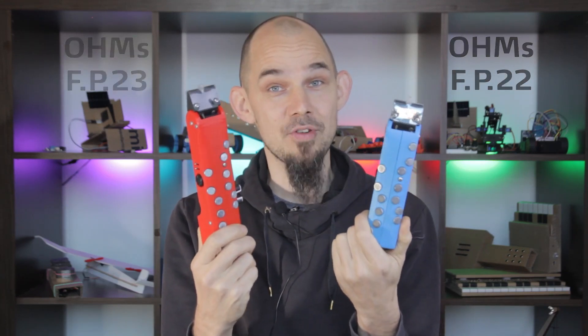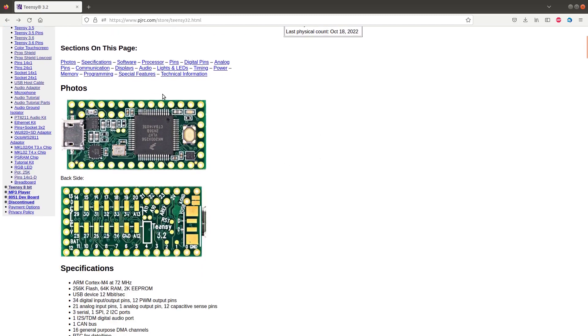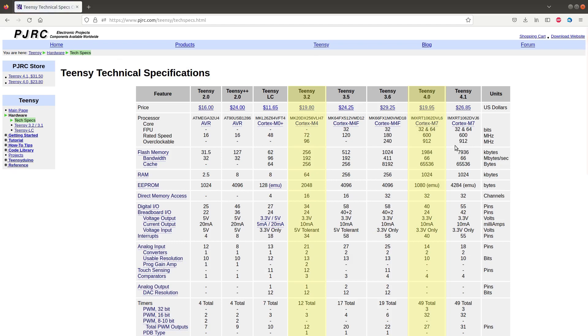We'll start with the hardware and electronics. The Ohms FP22 uses a Teensy 3.2 microcontroller with a Teensy audio adapter for 16-bit audio output. The new one uses a Teensy 4.0 with the corresponding audio board. The Teensy 4 is pretty much like its predecessor, except better. It has about 8 times more flash memory, 16 times more RAM, and a processor which is about 8 times faster as well, at a whopping 600 MHz.